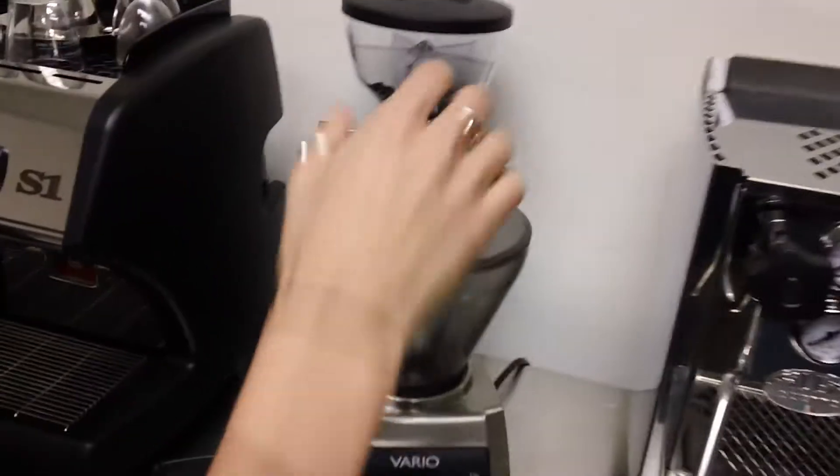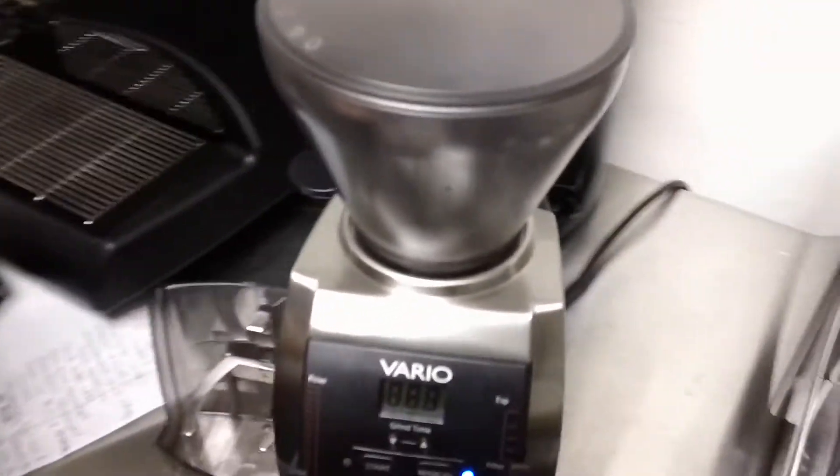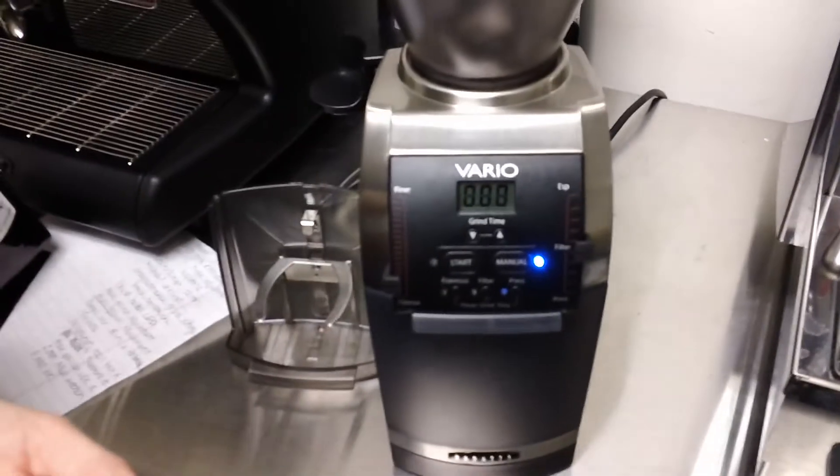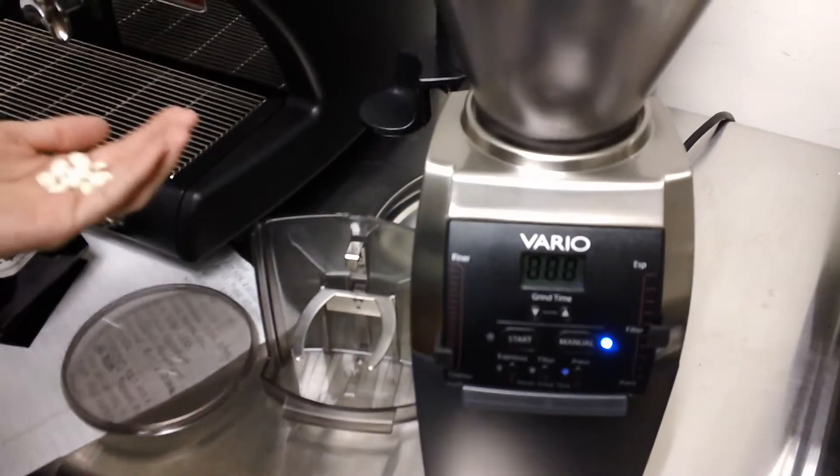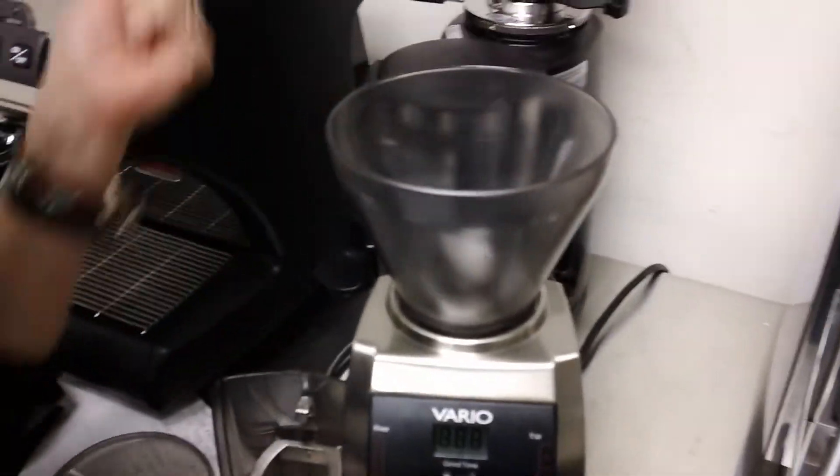So what you're going to do is make sure your grinder is purged of all the beans before you dump the Grinds in. So put them in.